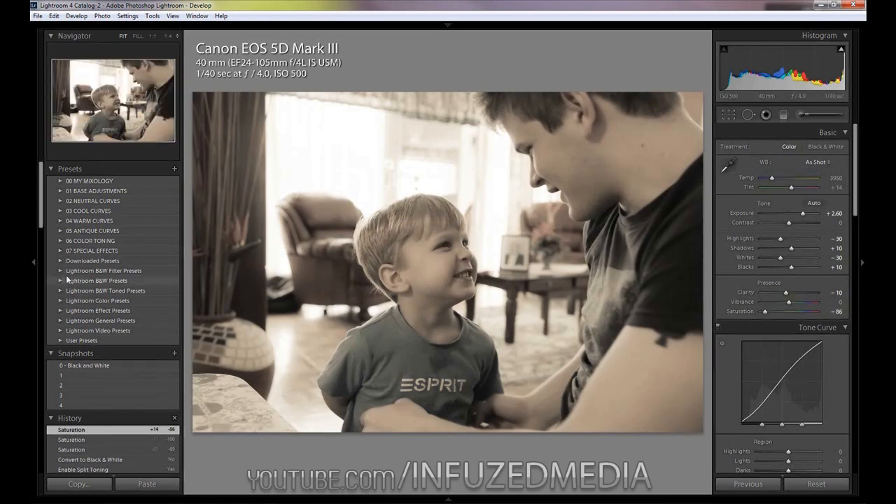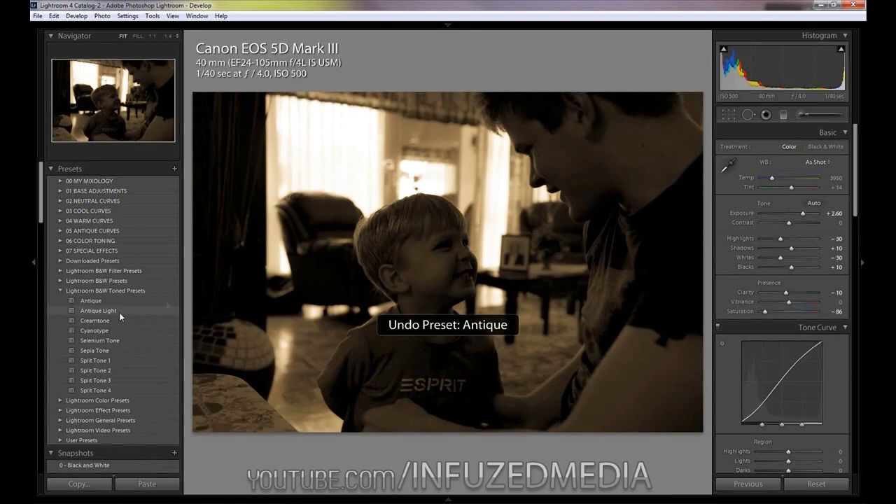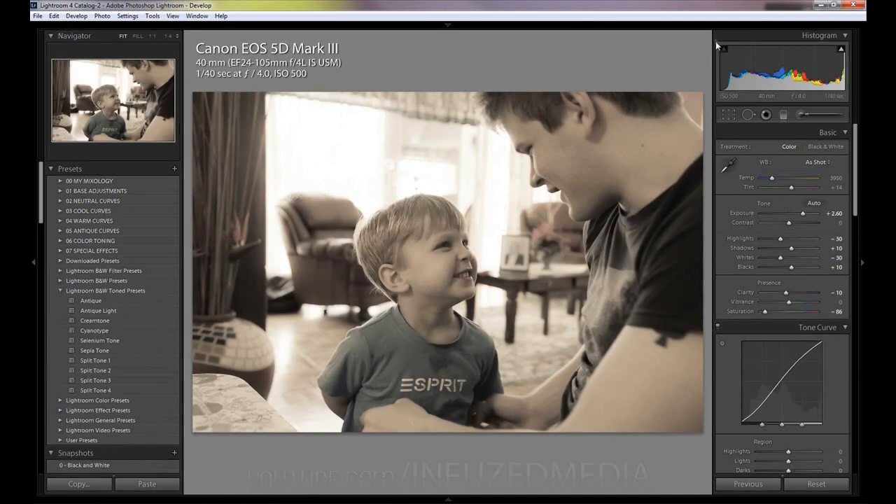Quickly before I end, there are also a few split toning presets built into Lightroom. They'll all be really dark but there are some different options in there to explore. Check those out if you want, and thanks for watching — I'll see you in the next video.